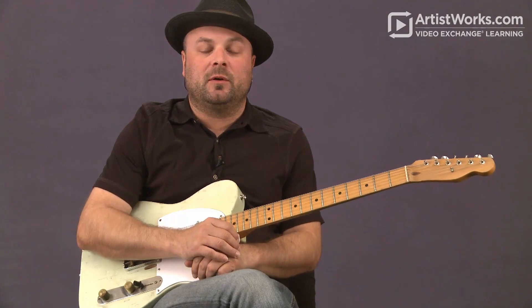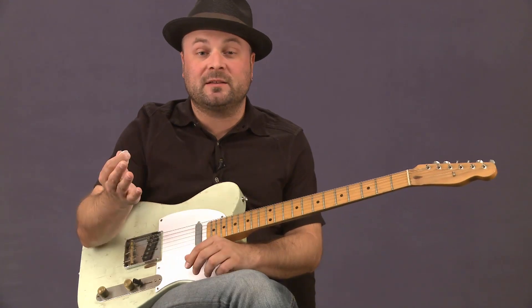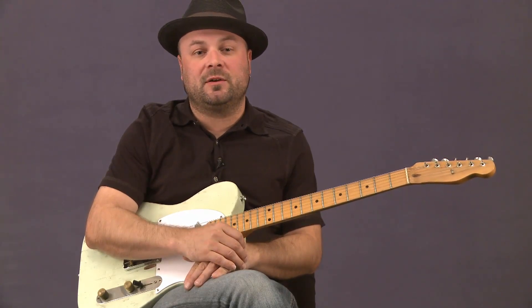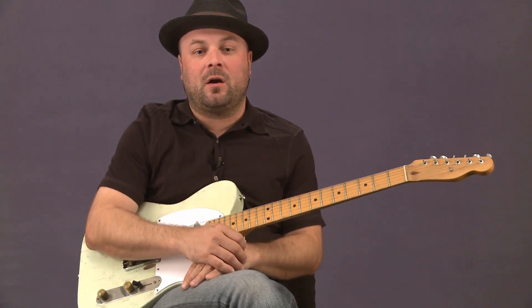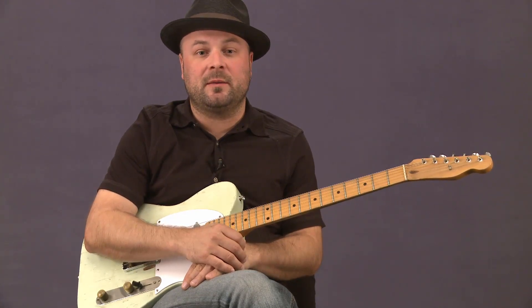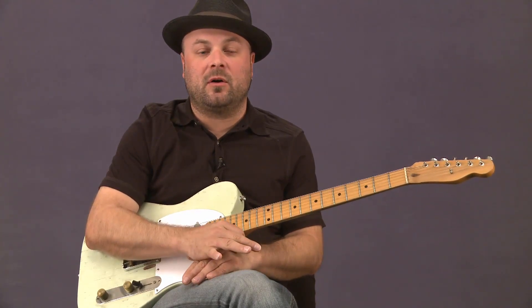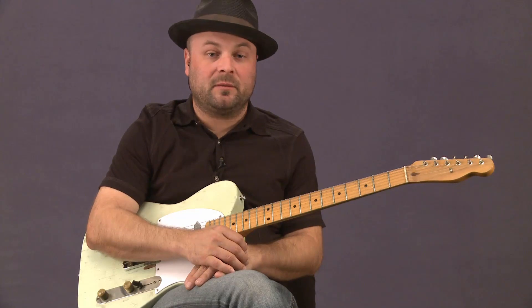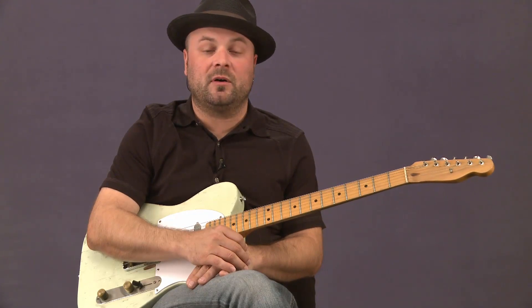We're going to get into a very interesting and fun lesson here. We're going to do advanced steel bends - some three note bends, maybe even some four note bends. The focus is going to be staying in tune, staying in time when we utilize these backing tracks. We're going to do some volume swell steel bends, and being able to see the chords that are the foundation of these bends. I'll show you the chord position they come out of, we'll do the steel bends, and then we'll move on to hearing what these sound like in some backing tracks.